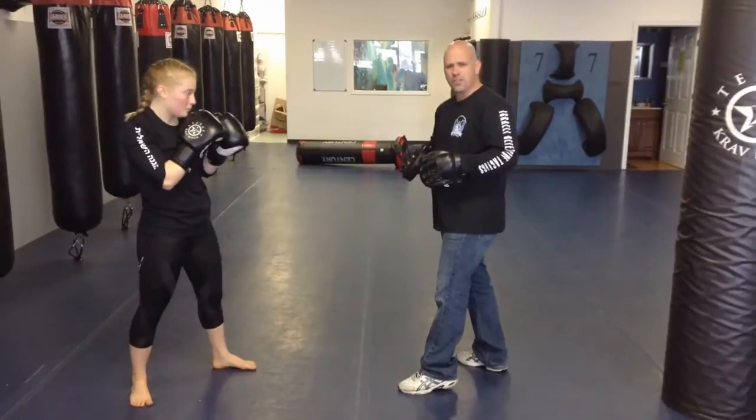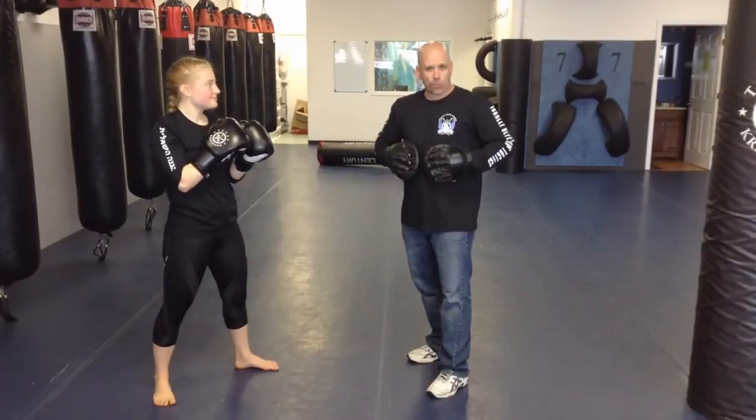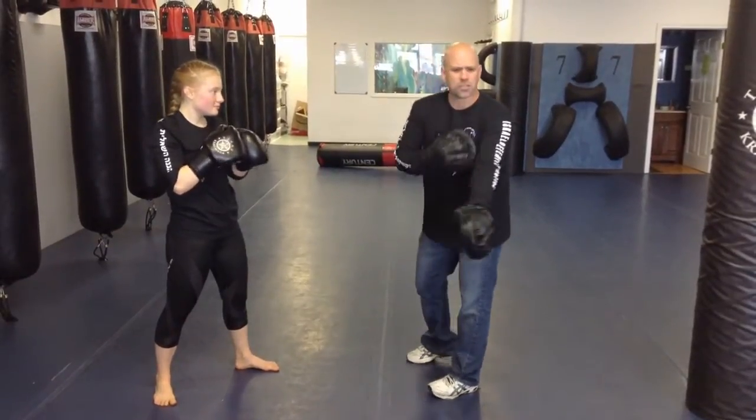So that's the jab, cross, hook, cross basic drill. This also teaches you how to move, how to hold for hooks, and how to move with your partner and stay in what we call the fighting distance or the fighting measure. So it's really good for that. You can start adding stuff to it as you see fit — burpees in between, defenses in between, whatever. But we'll just start with something basic.